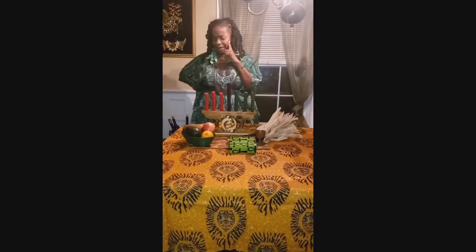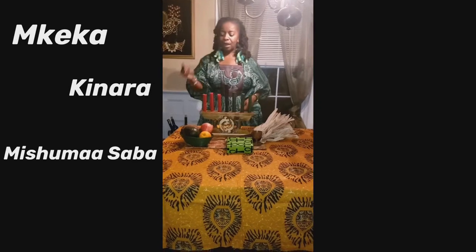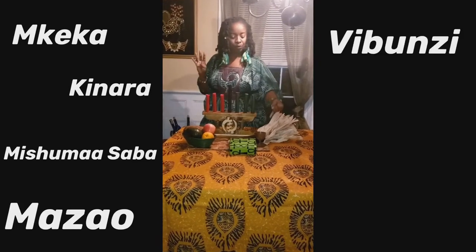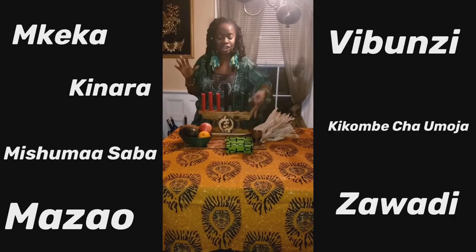Now let's do a quick count to see what we have: Mkeka, Kinara, Mishumaa Saba, Mazao, Vibunzi, Kikombe Cha Umoja — the unity cup — and the Zawadi. So we have our seven essential symbols.